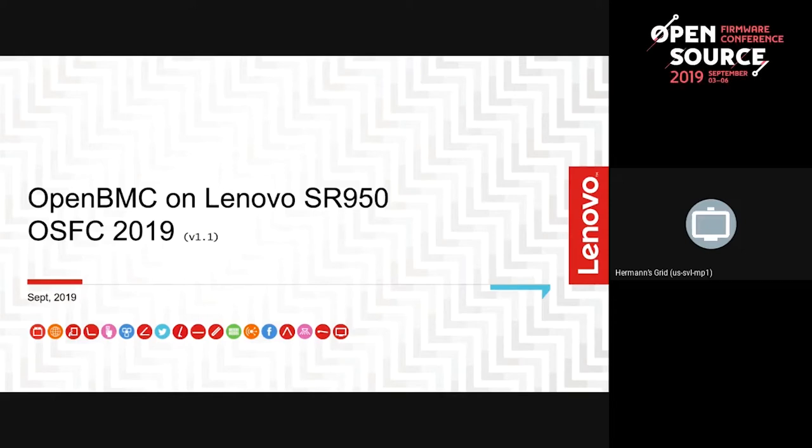In the time since then, we've done a few POCs in-house and just wanted to share with you some of the work that we've done on some of our products that normally go out with our Lenovo-branded BMC firmware, but we're trying to explore in the realm of OpenBMC. Most of this talk is about OpenBMC on Lenovo-branded hardware, specifically the SR950.